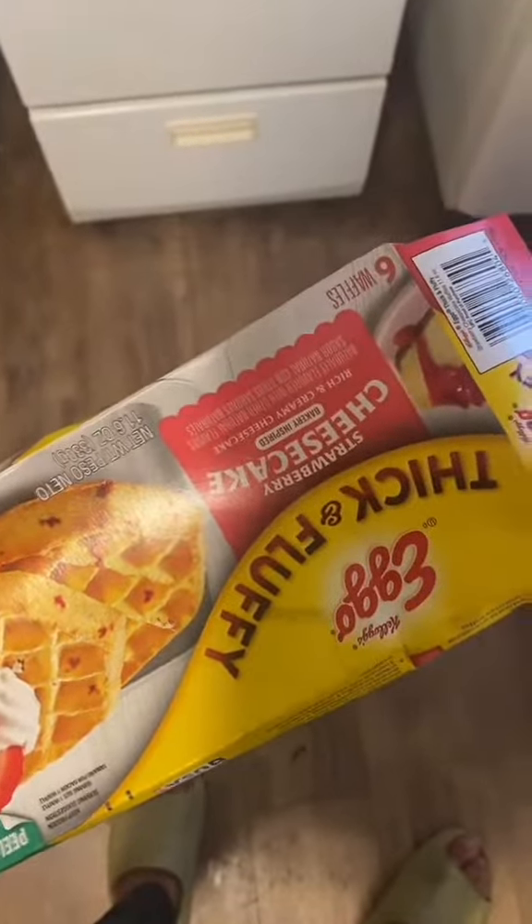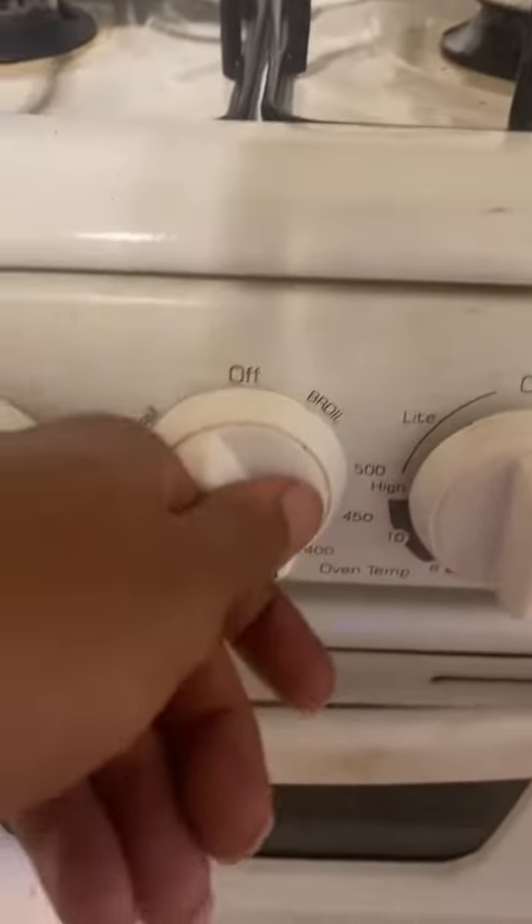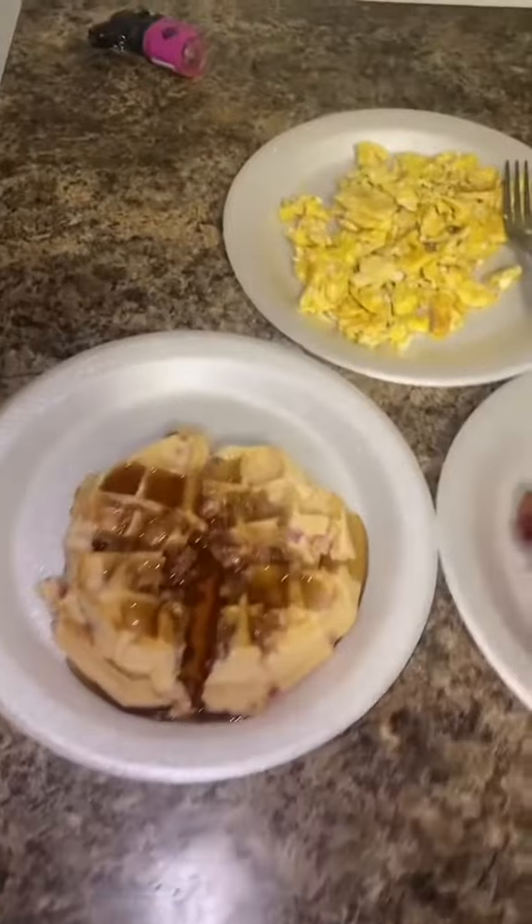Last is the waffles. Since I only got a toaster, we finna cook them in the oven. My stuff is broken so I gotta do it a special way to get it to work. We just gotta let the oven preheat then put the waffles in there. Everything is all done — we got the waffles with the eggs with the bacon.